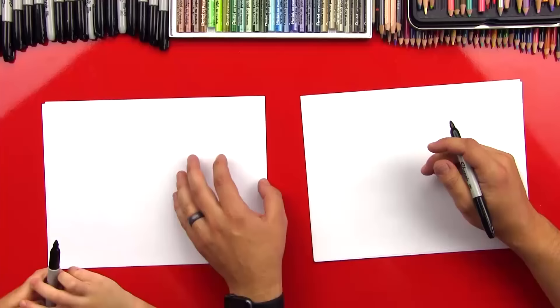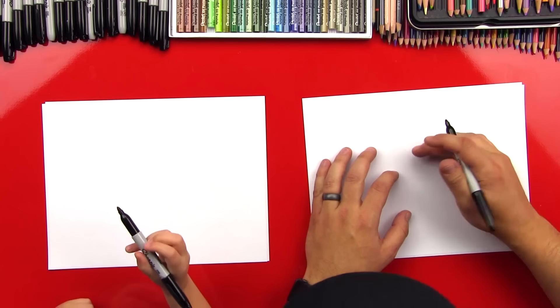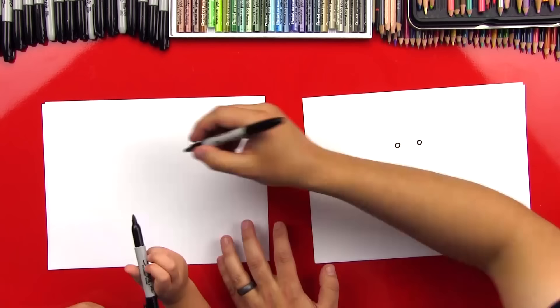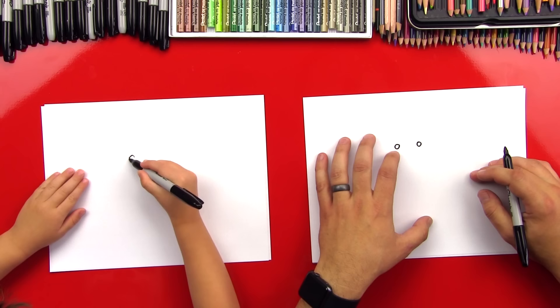Okay, first step. We're going to draw his eyes and we're going to do little circles. So here we go, we're going to do a little circle right here, and then we're going to draw another little circle right next to it. We're going to draw a little circle there and a little circle there. Good job. Perfect.